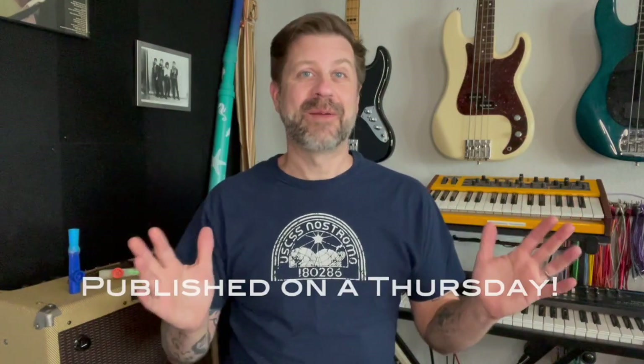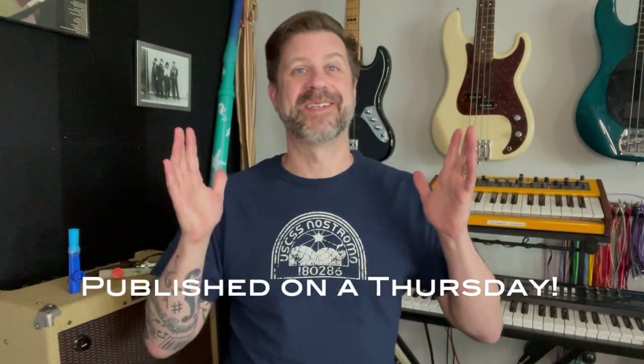Well, howdy folks, welcome back to my channel and welcome to another episode of Kazoo Fridays and Whistle Wednesdays at the same time. I'm not going to come up with a new name for it, but that's why I'm publishing it on Thursday because it's both.